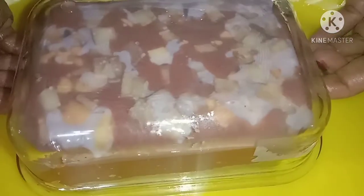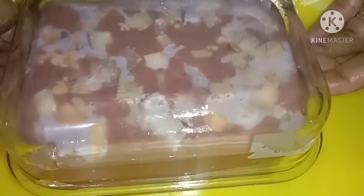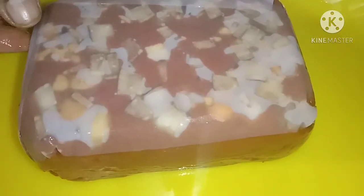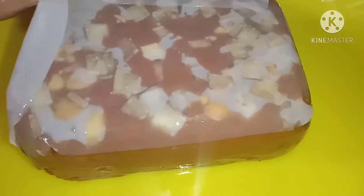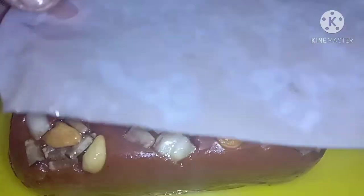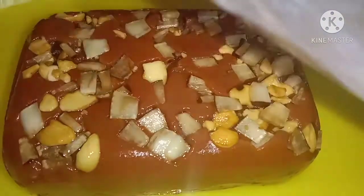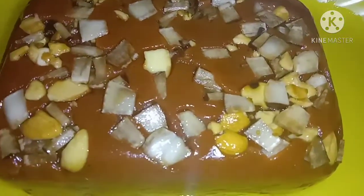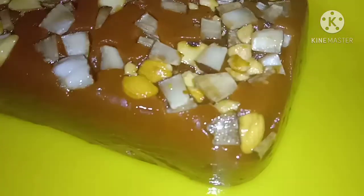We'll cut. Let's cook some butter pepper. It's really good to taste. Let's try it.